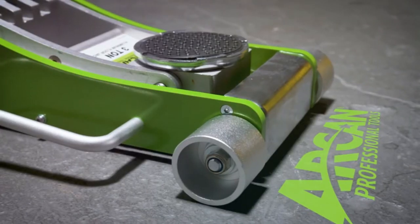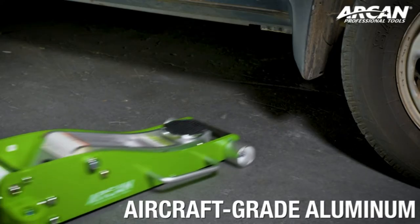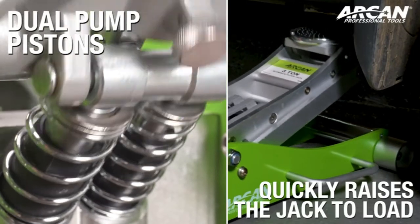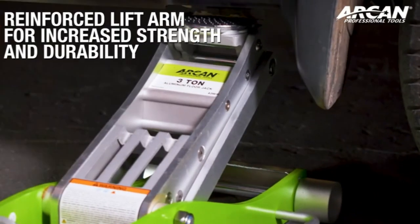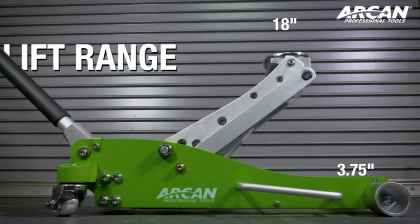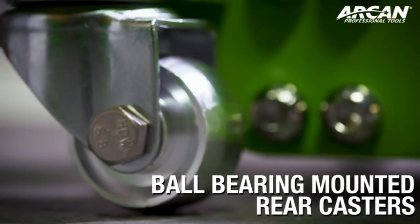If you're up for spending more for a premium quality floor jack, buying the Arcon will be money well spent. The outstanding aluminum build lends it the signature lightweight durability, something that's not often seen in 3-ton jacks. It weighs a mere 56 pounds, but can still lift 3 tons like it's nobody's business.